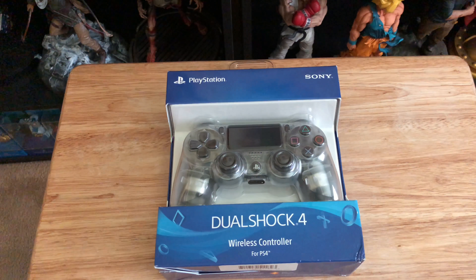It was only 40 bucks, so I was like heck yeah — I needed a new one anyways. So we're going to go ahead and do a quick unboxing of this beauty.